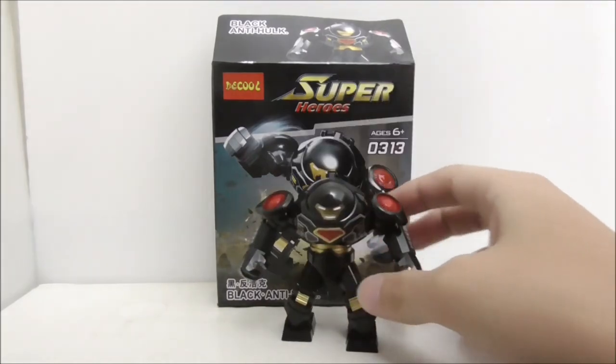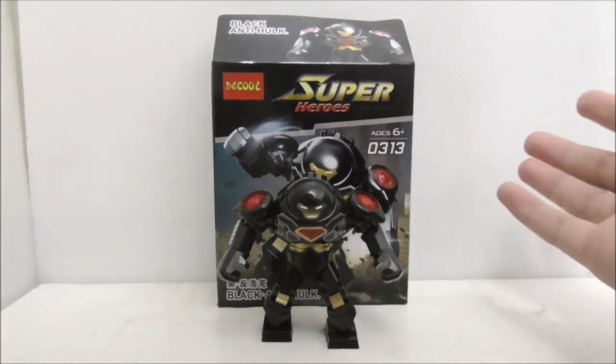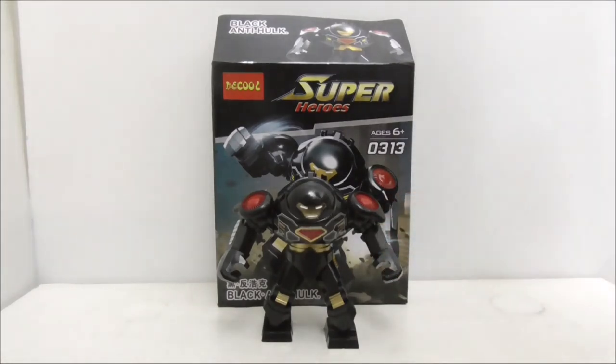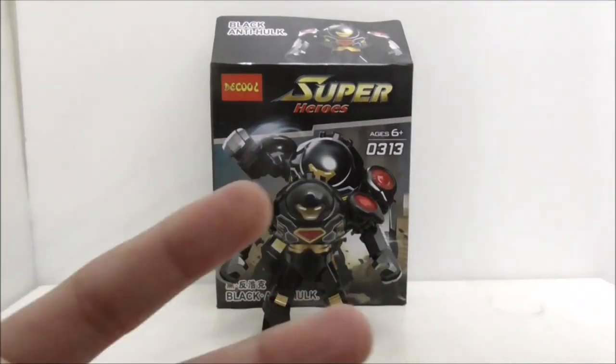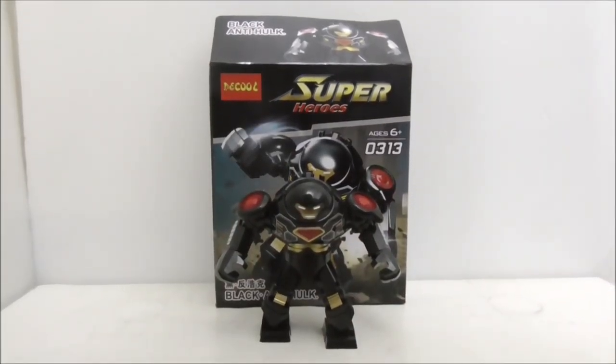Deku does a very nice job on their big figures. If you want to buy this big figure, I'll put a link to it down in the description box below, along with my social media. If you like my channel, make sure to subscribe and watch more videos. That's pretty much it for the video — thanks for watching and I'll see you soon.